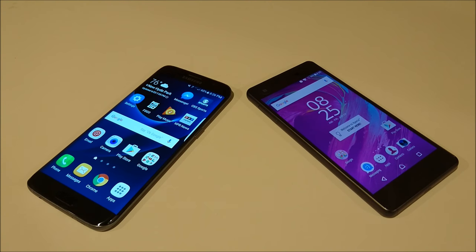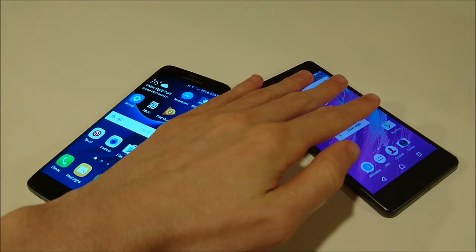Hey everyone, this is going to be a speed test comparison between the Samsung Galaxy S7 Edge and the Sony Xperia X Performance. Now both of these phones are the best that their companies offer, so let's see how they stack up.